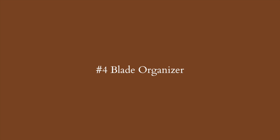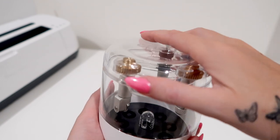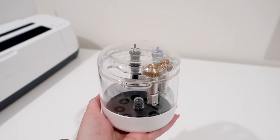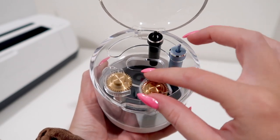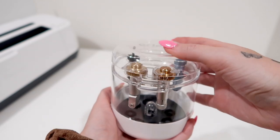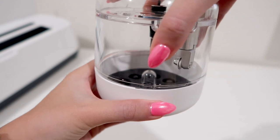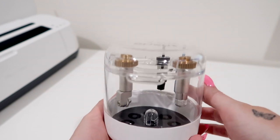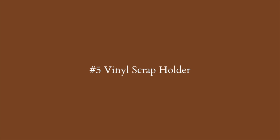The next Cricut organization hack is a blade organizer for your Cricut machines. As crafters we often use the fine point blade, but if you want to expand what you can make using the knife blade or foil tip, you need somewhere to store them. This blade organizer is perfect — it fits right in the cart I just showed you and is compact enough to fit in a desk drawer. I highly suggest getting one if you have multiple blades.